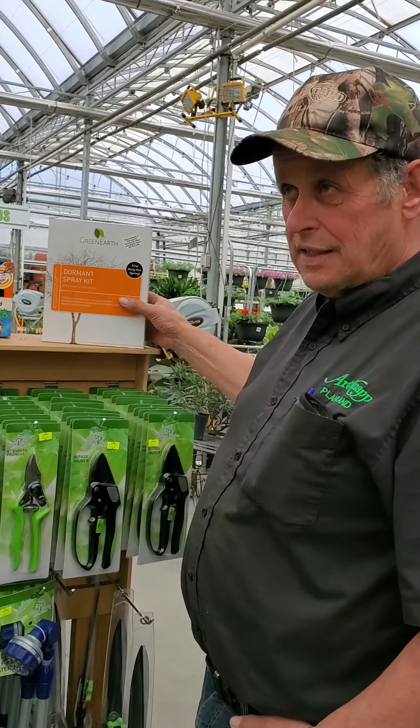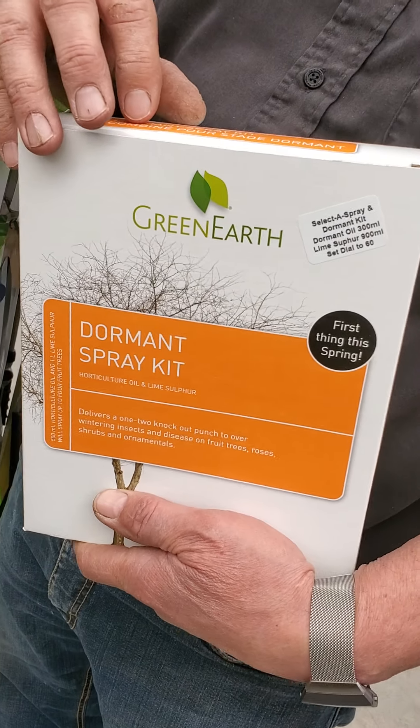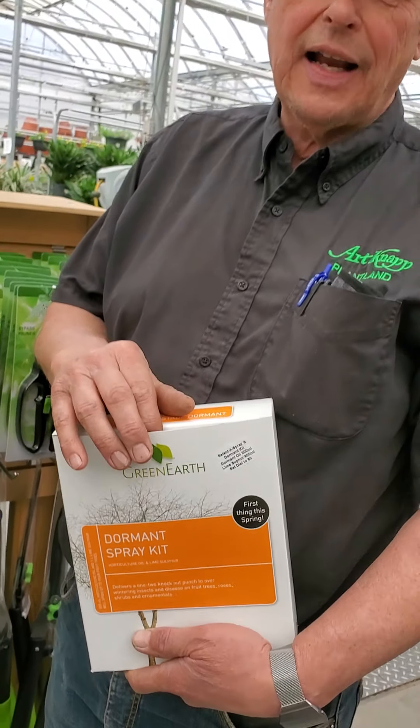The best on the market is the balsam — this is like a liquid bark, and it's beautiful stuff. It comes from Germany, it's not very cheap, but after a year or two, when you put this on, you didn't even know where you made the cut.